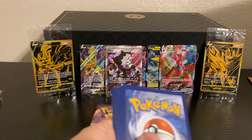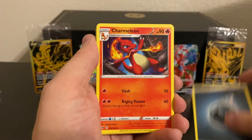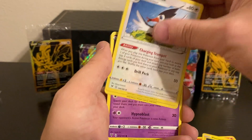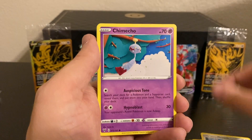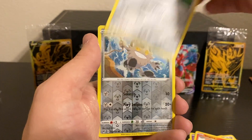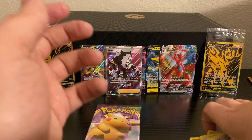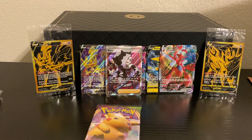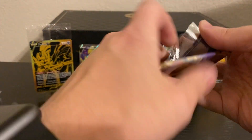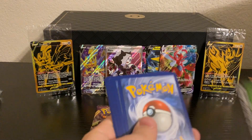Next pack of Vivid Voltage — we're starting off with a Dark Energy, Charmeleon, Pincurchin, a Trumbeak, Galarian Meowth, Chewtle, Blitzle, Slugma, Beldum, a Reverse Holo Galarian Meowth, and a Metagross Non-Holo Rare. We've gotten Ultra Rares from all the other sets — can Vivid Voltage step it up with these last couple packs?